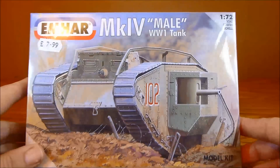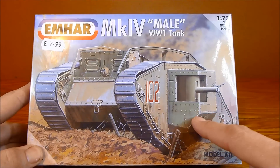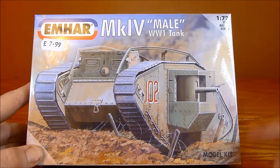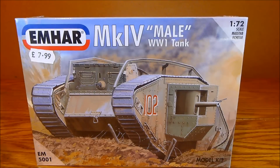I didn't have a clue which one to go for — male or female. I was with my son, so I just put both kits behind my back, said choose left or right, and he chose left. That was the male kit, so that's the one I bought.